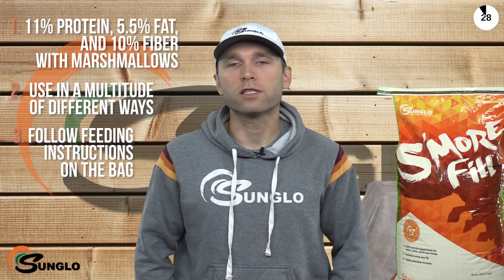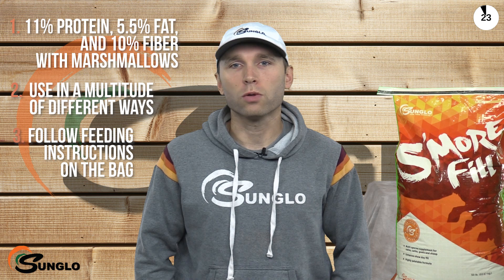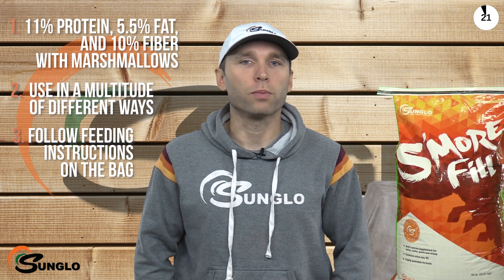Sunglow S'more Fill is to be fed at a rate of up to one pound per head per day for pigs, sheep, and goats, and up to five pounds per head per day for cattle.